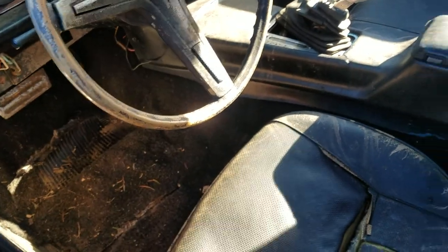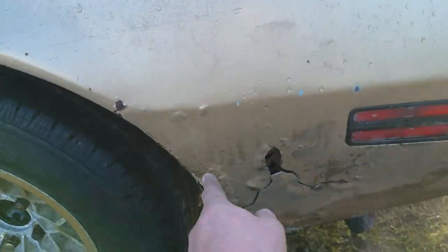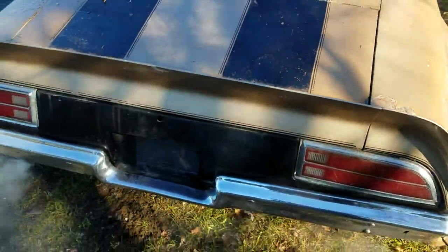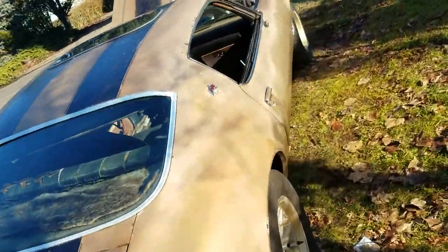The front floors need patches; back floors are solid. It needs a couple patches in the trunk area and in the lower quarters — it's going to need a patch on each side, right at this body line, which is where you patch it anyway, so that's kind of null and void. The tail panel is also going to need a patch.